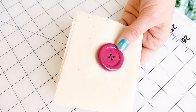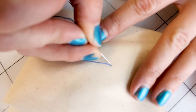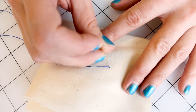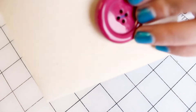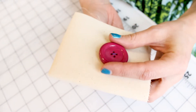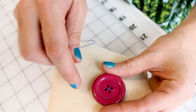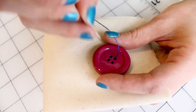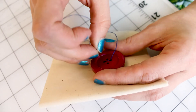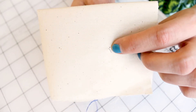Now go ahead and flip your fabric over. We want to put our needle very close to where our last thread came out. And now when you flip this over, you want to make sure that you're coming out of one of the holes that has the thread loop in it. So now what we want to do is come out of that hole and back into this hole. When you're going back in, you want to make sure that you're always coming out right by the previous spot of thread.